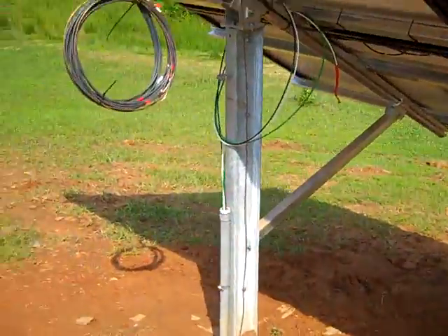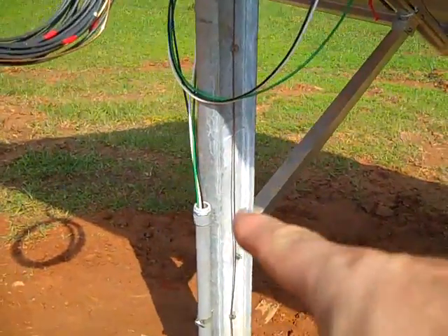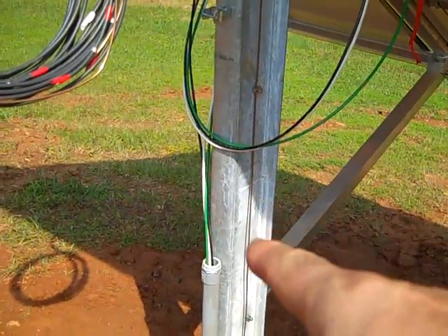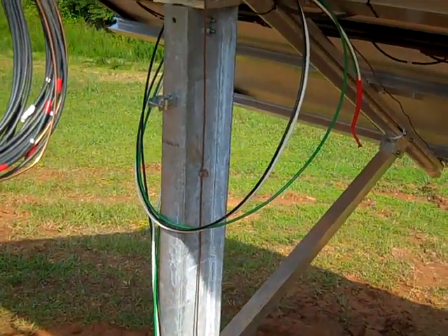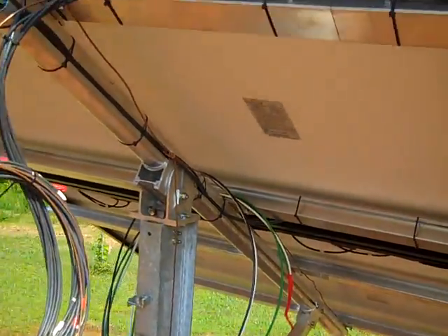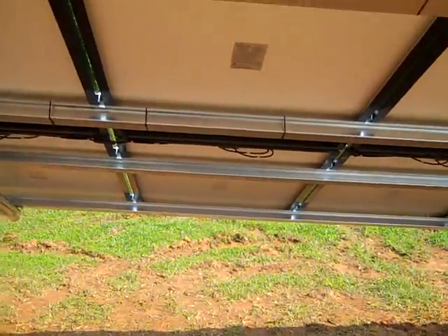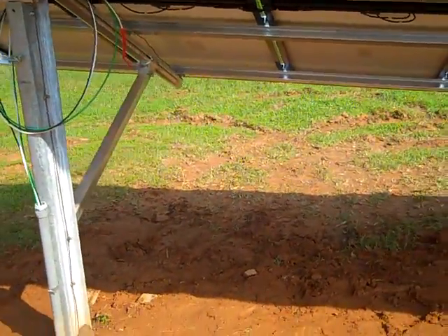We're missing a combiner box that didn't come in — that's where all these modules are combined before feeding the inverter. We'll do a quick follow-up once this is buttoned up, but we're missing a part that never came in today.